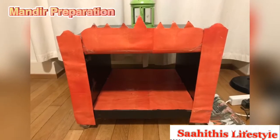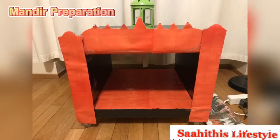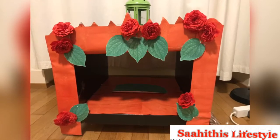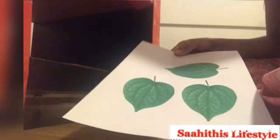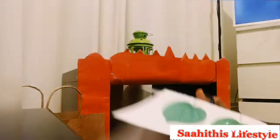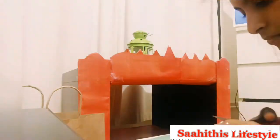The cardboard gift paper wrapped DIY mandir was made last year, so it came in handy — I just had to put them up again this year. I made a little decoration with printed betel leaves and red roses. The previous night I cut the leaf patterns and tried arranging them to give a proper shape.